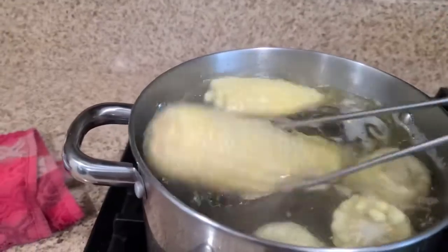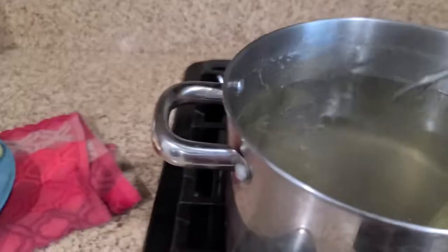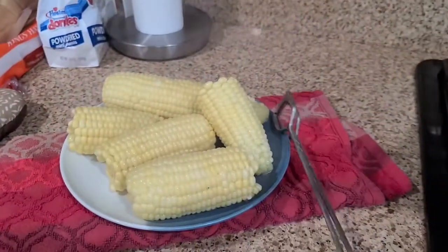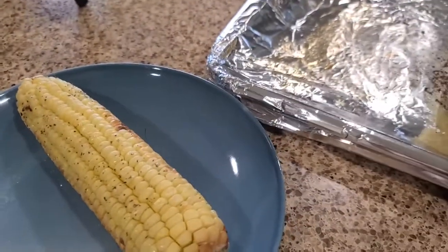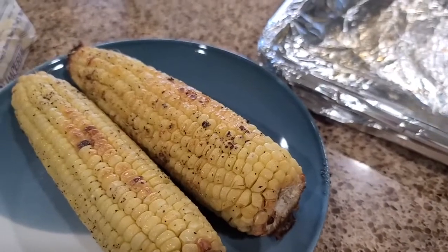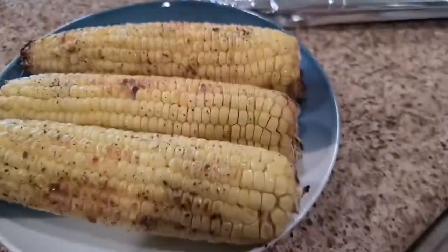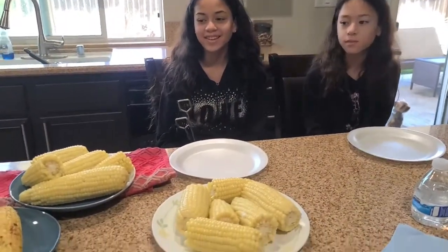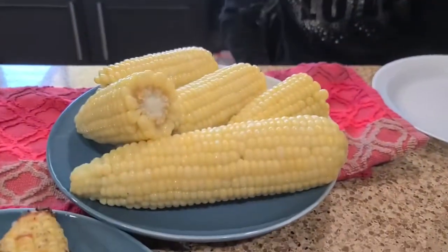The ones made with sugar are done now. The ones from the oven look pretty good — smells really good too. So we have three options: the one from the oven, which looks really yummy; the one made in milk; and the one made with sugar and butter.